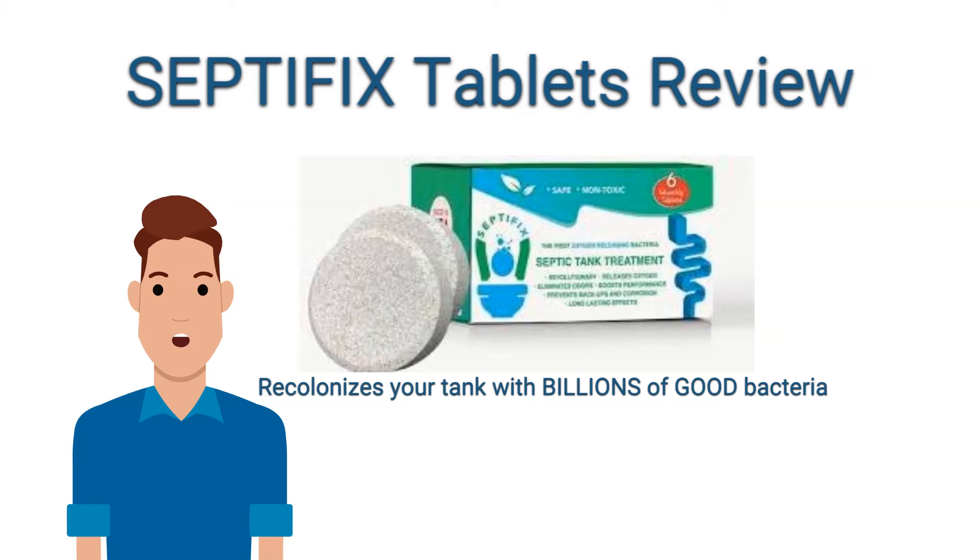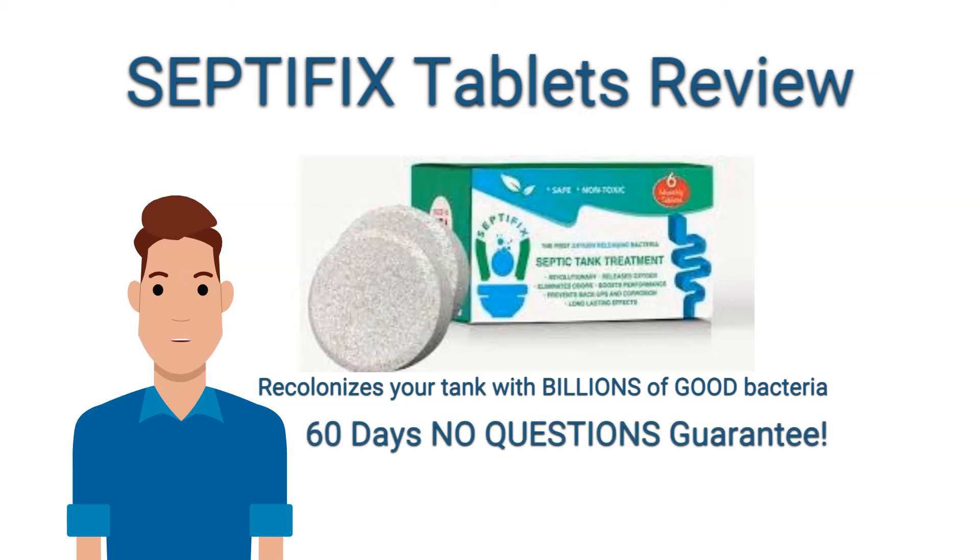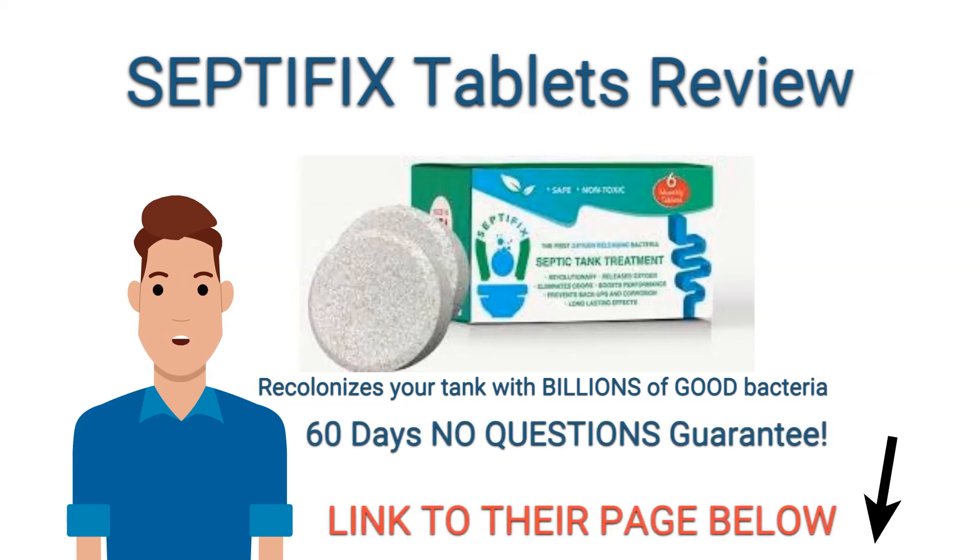When I researched this, I found that it comes through ClickBank, which has been around since the nineties and has a 60-day no-questions-asked guarantee. So there's zero risk to try this product. Check the description and comment section below and I'll leave a review link to the ClickBank sales page. I hope this review helps somebody out there. Thanks for watching.